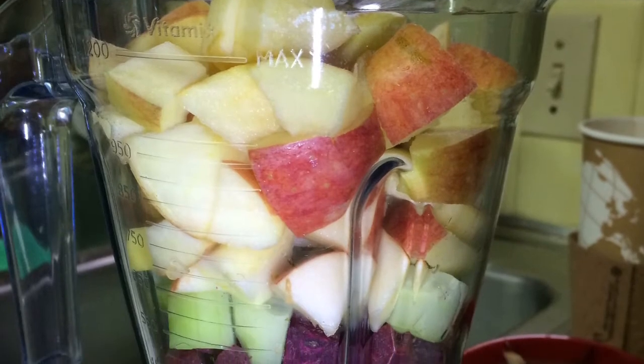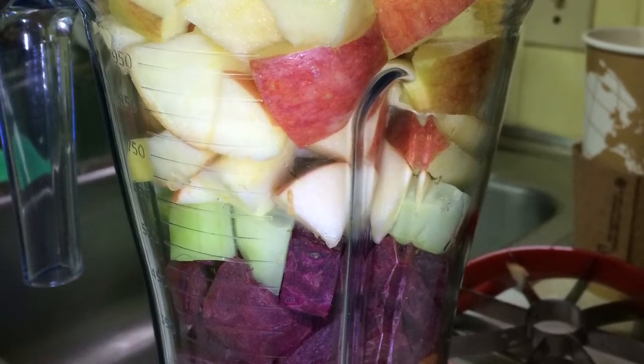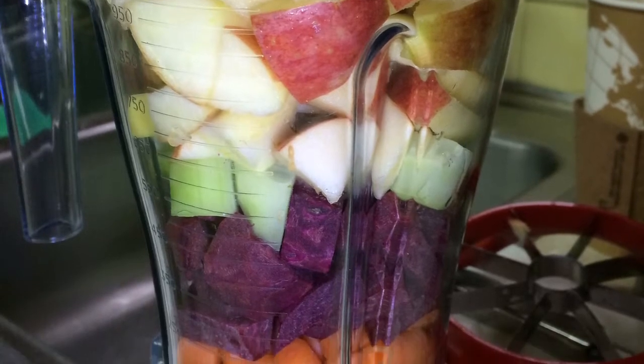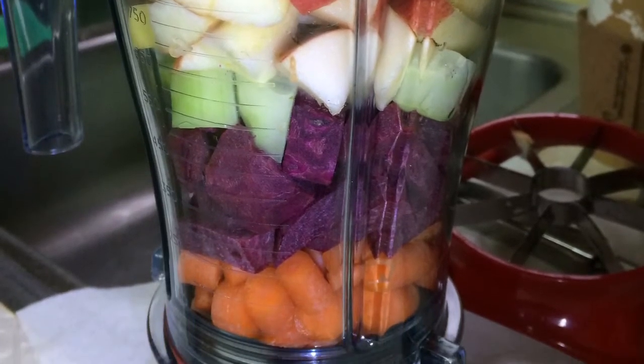Hi everyone, this is Dr. Jan Tablin, owner of Chrysalis Wellness Coaching. Do you know that you can make juice without having a juicer? If you have a high speed blender, all you need to do is put these ingredients in the blender and fill it about half full of water.